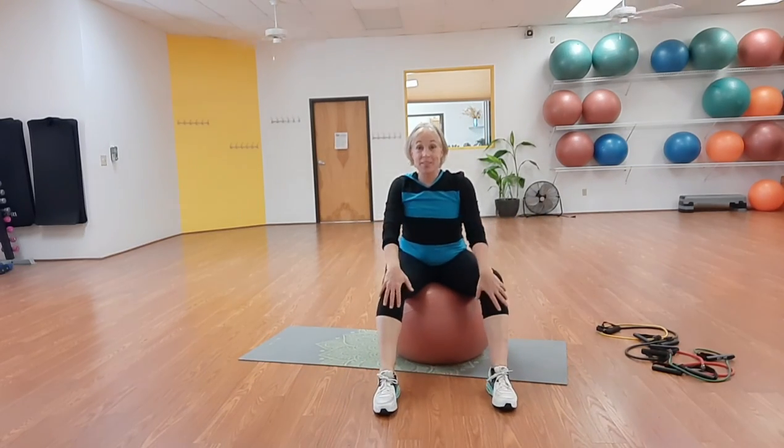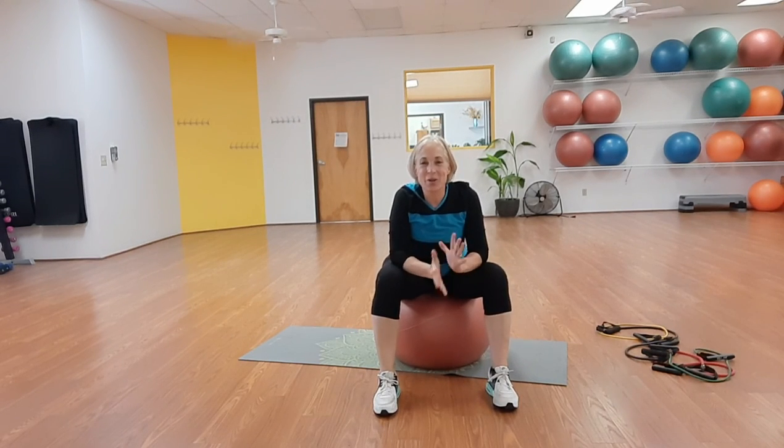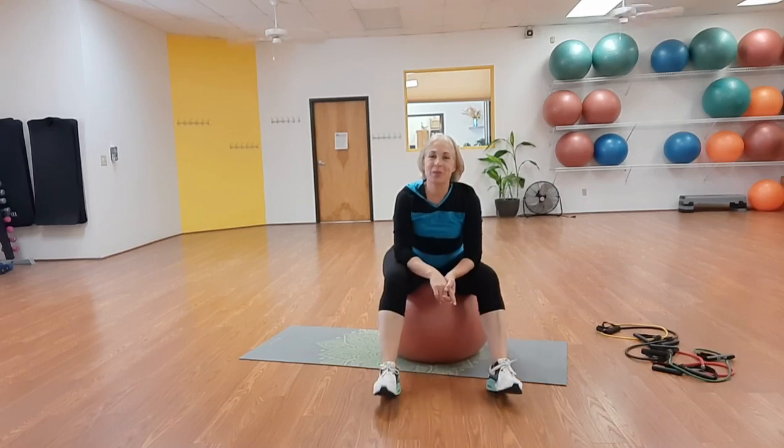That's your ball and bands workout for today. I'll piece together the different videos and hopefully it'll be pretty seamless for you. See you on Monday for a half hour of balls and bands. Have a wonderful weekend. Bye-bye.